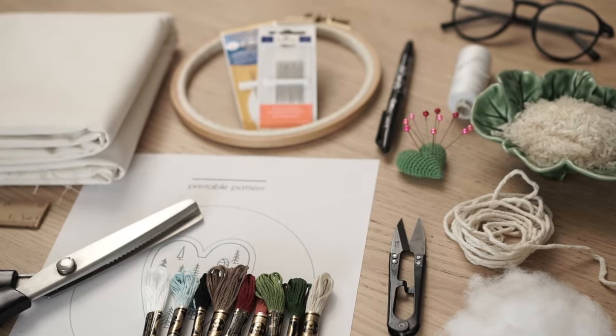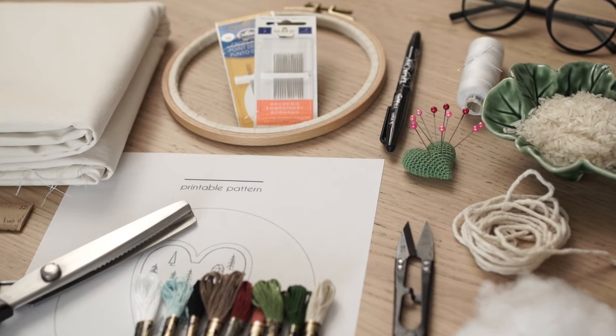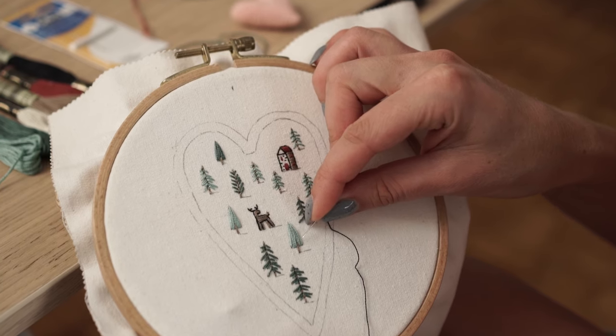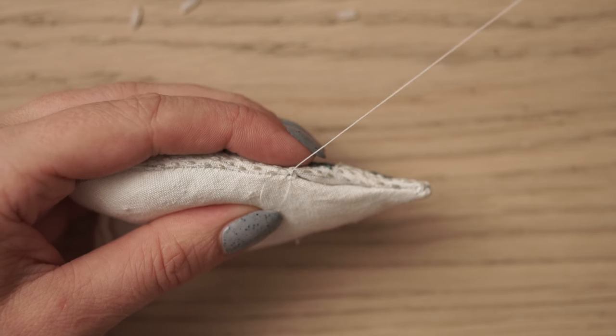Because you would need embroidery and sewing knowledge, I've divided this tutorial into three parts. The first one is about the supplies and how to prep before starting, the second one is about the embroidery process, and the third one is about sewing and finishing it.